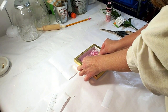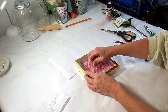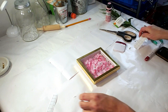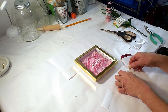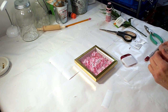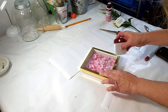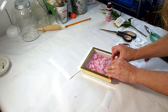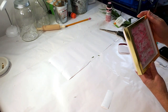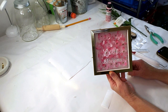Now placing down the vinyl word that says 'Love' and then placing down 'Blossoms.' This came out so pretty, especially for Valentine's. You can place it on your end table, your coffee table, on a shelf — and this is the end results.